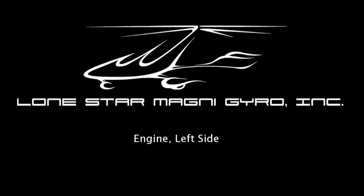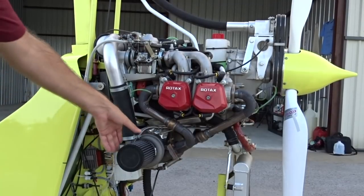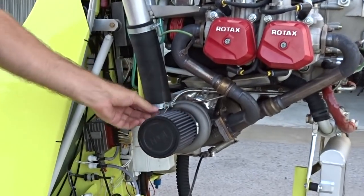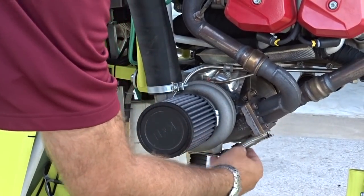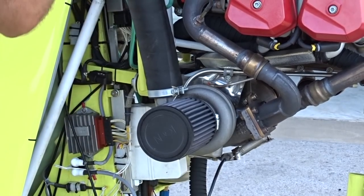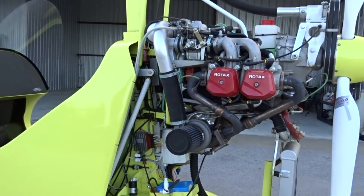The left side of the engine should be checked in the same way as the right with a couple of added components. In addition to all of the checks on the right side, we should check the air filter to make sure that it is clean and tightly secured to the aircraft. There should also be safety wire to hold the air filter on in case the hose clamp comes loose. Also check to make sure the wastegate actuator and spring are in good shape, with the cable secured and the wastegate servo securely attached to the mast. The only other difference on this side is that you have your battery and voltage regulator wires to check as well.